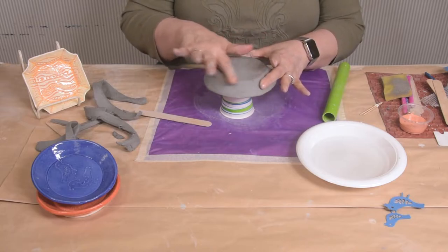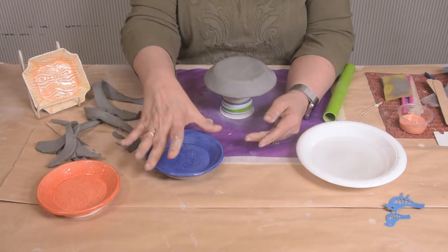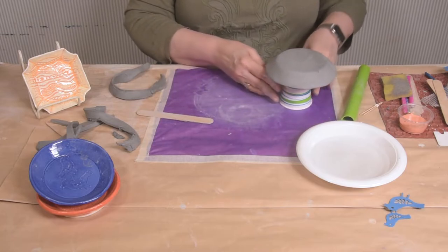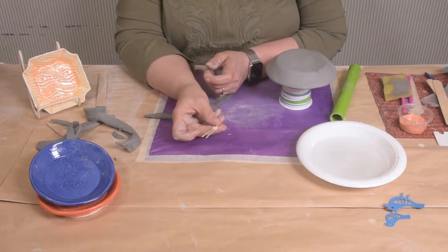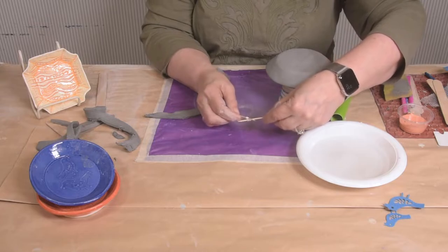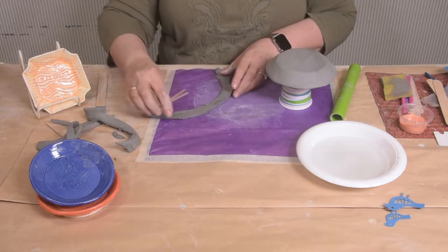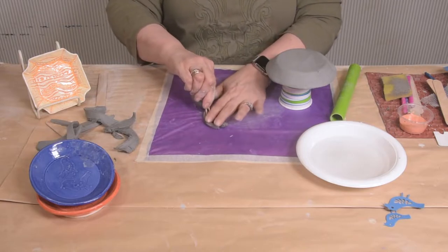The next thing I have to do is put a foot on the bottom of these — a little foot that makes it more substantial. Now I have a handy little tool I've created. It is two pieces with a rubber band in between. It's kind of small to see, but there'll be one in your kit. It just automatically makes the perfect angle for me, and that's what I'm going to use to make the foot. I'm going to take some extra clay and just cut it out.